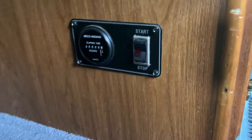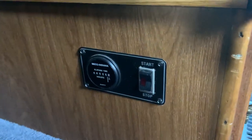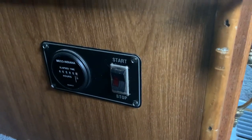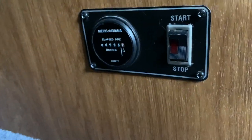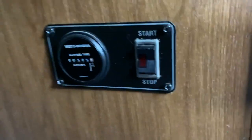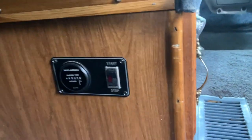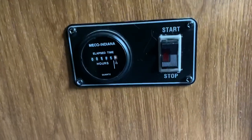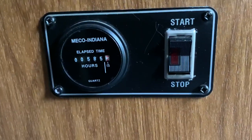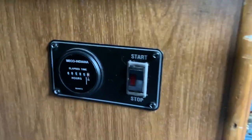Down here it shows the generator hours. I don't currently charge for generator hours — the generator runs off of the fuel you put in the RV for gas, so I don't see any point in charging for it besides having to change the oil occasionally. There's a button here to turn the generator off and on. I usually do it outside because this button gets a little testy and struggles to shut it off completely. You either hold the button up to start the generator or hold the button down to turn it off. If it's having trouble shutting off, just go outside and do it there.